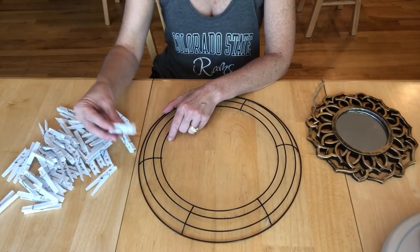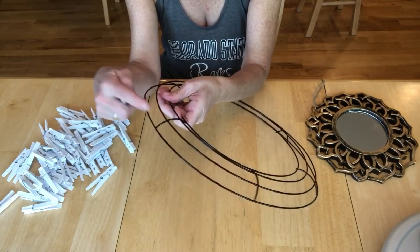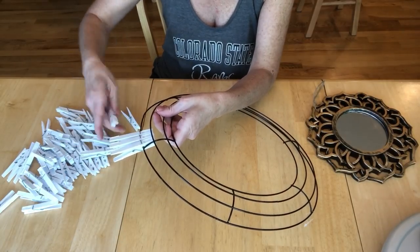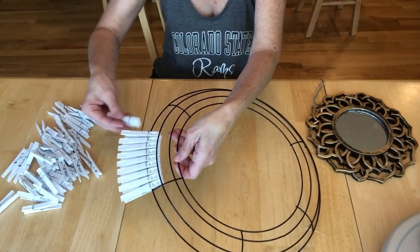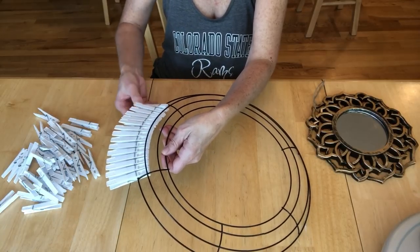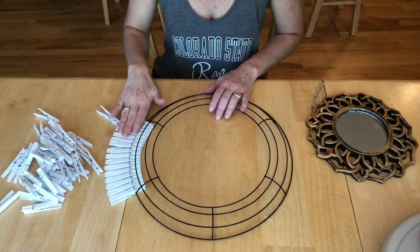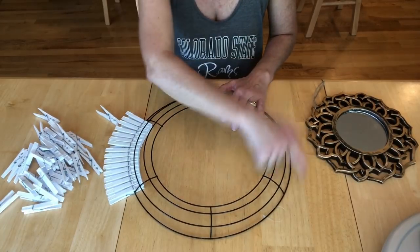To get started, take your clothespin and the second little hole is what we'll be working with. You're going to clip it on the outside ring and tuck it underneath so it goes underneath that second rail like that. Here's one completed section. This took about 16 clothespins for this size wreath. Not all wreaths, forms, and clothespins are created equally so each person's might vary a little bit. Keep going until you finish the whole circle.